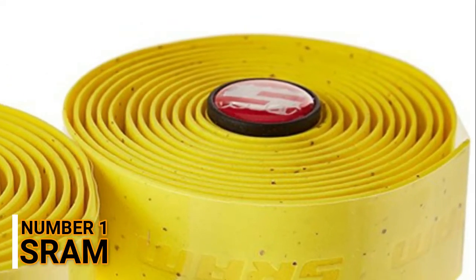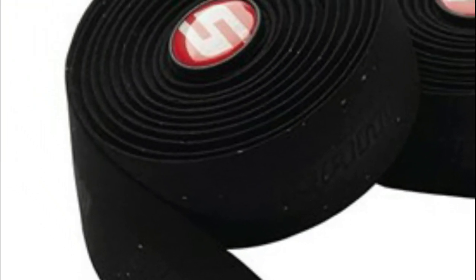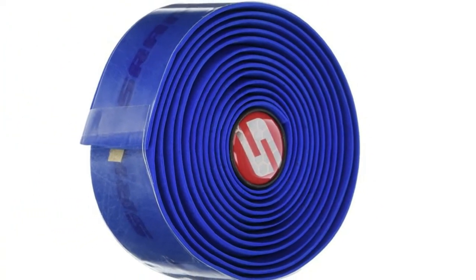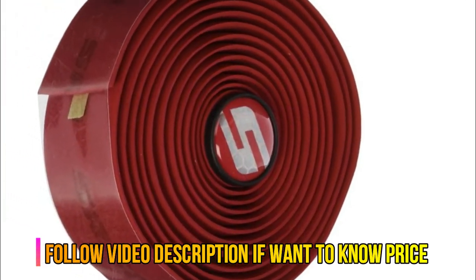Number 1: S.R.A.M. Light and durable bicycle bar tape by S.R.A.M. Polyurethane tape embedded with cork for superior grip and cushion, with 3M adhesive. S.R.A.M. logo embossed throughout tape length. Includes handlebar end plugs and finishing tape.